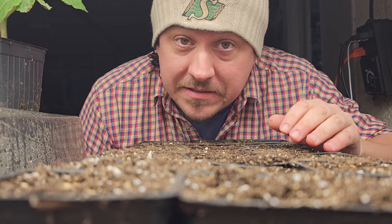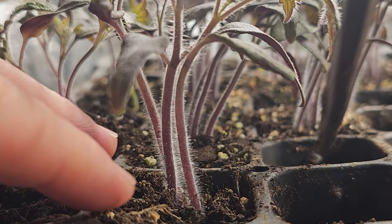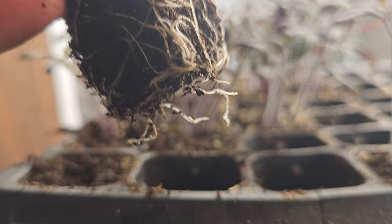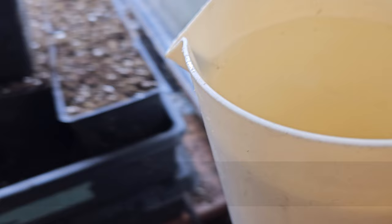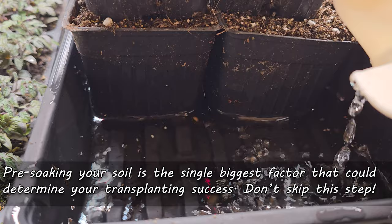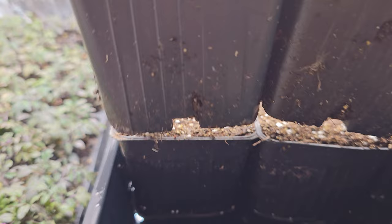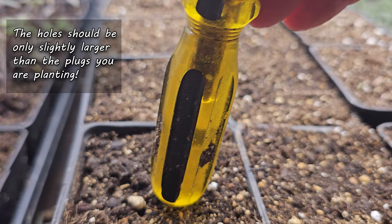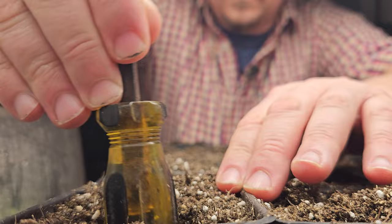For transplanting to succeed, we need to minimize shock when moving that bare plug into new soil. The two biggest shocks are the change in temperature and the lack of moisture. If your soil is coming in from outside, let it acclimatize indoors for a few hours. Also pre-soak the soil ahead of time to eliminate any chance of the roots drying out — this step is key and cannot be overstated. Let the soil soak up as much moisture as it can hold, then drain off the excess. After about two hours, go ahead and make some holes slightly wider than the plugs themselves.